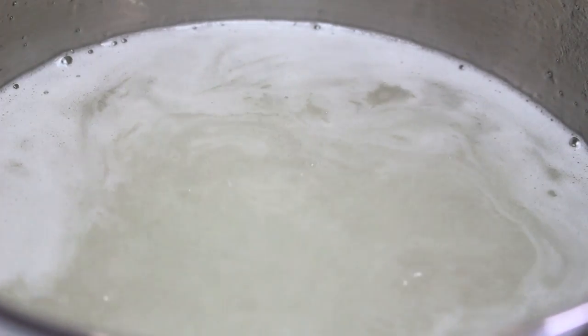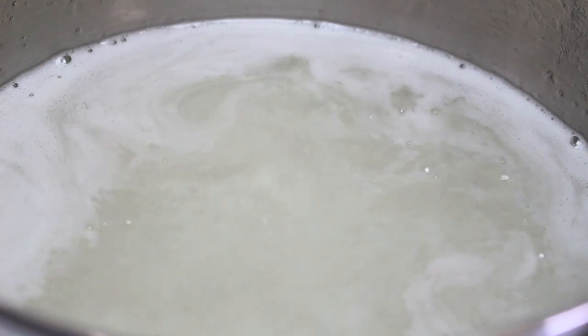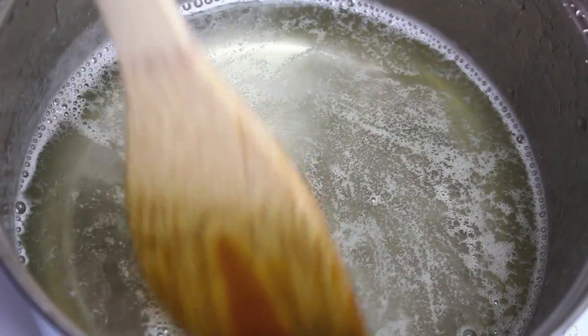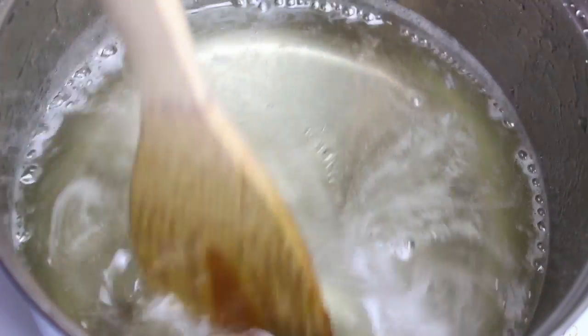The sugar is completely dissolved and it has just started to come up to a boil, so at this point take it straight off the heat. As you can see it is nice and thick — that is exactly how you want it.